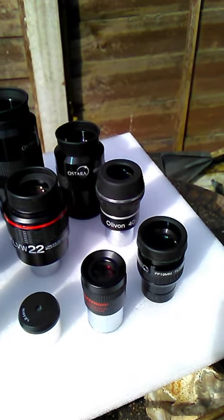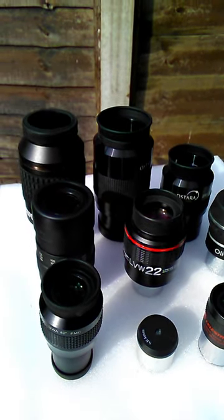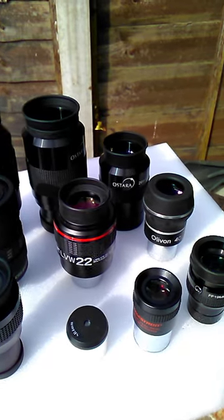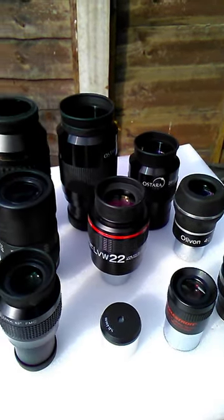As you can see here, not all telescope eyepieces are the same size and shape, ranging from the budget and standard Plössls at the front through to some wide-angle flat-field 1.25-inch zoom eyepieces.